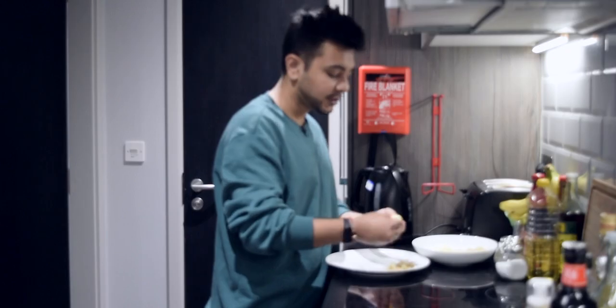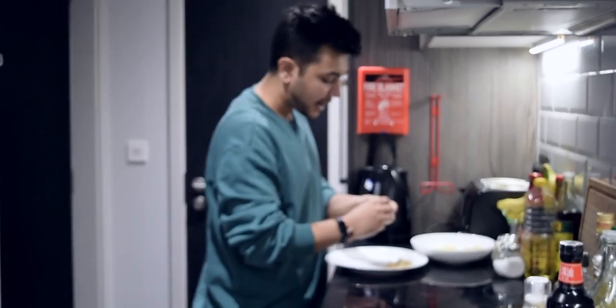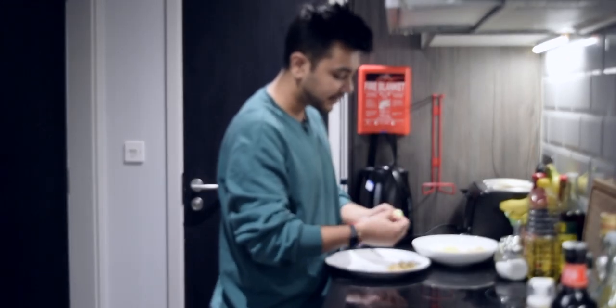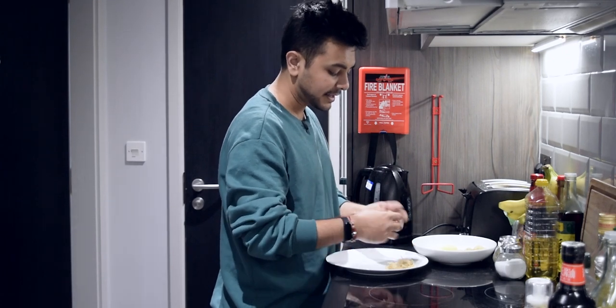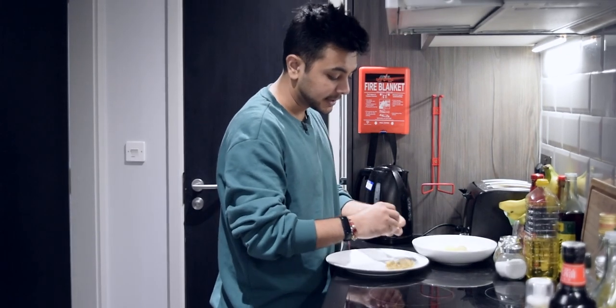When Swiggy and Zomato are available, you don't take the effort to cook something nice for yourself. You don't take the effort of experimenting with food. I was a vegetarian, so I used to cook in Delhi.